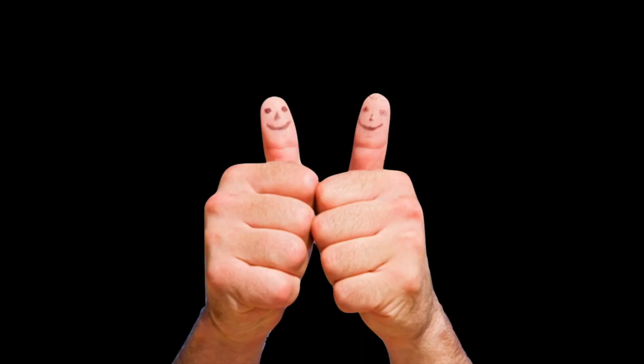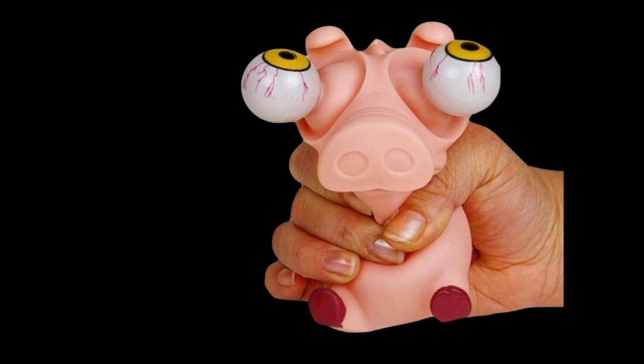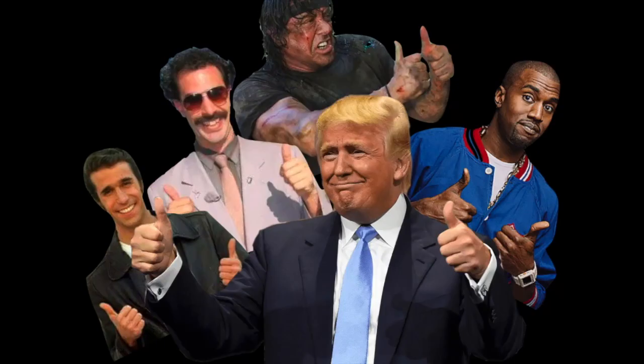Now, how hard should we squeeze the bag? One provider maintains an effective mask seal and jaw thrust — but what is the other provider's job? A BVM contains approximately double the tidal volume needed for an adult patient, which means we don't need to squeeze the entire bag. In fact, we honestly don't need to use two hands — one hand is plenty sufficient. The bag should be squeezed just enough to cause visible chest rise and fall, as well as producing an end-tidal CO2 waveform return. Be mindful of how fast and hard the bag is squeezed, and if a pressure monitor is present, attempts to not exceed the gastric sphincter opening pressure should be made.